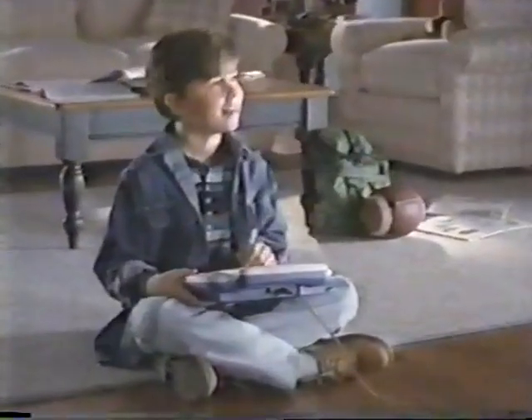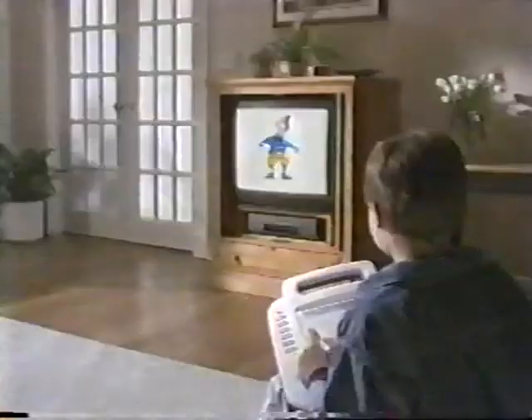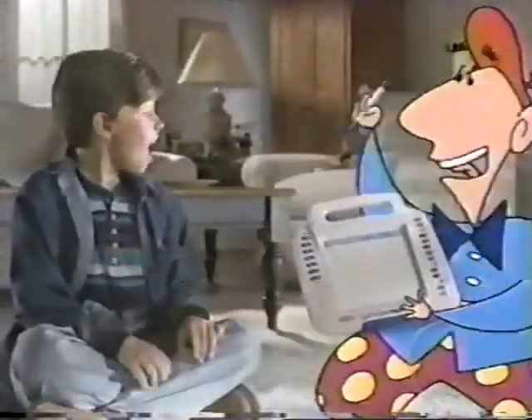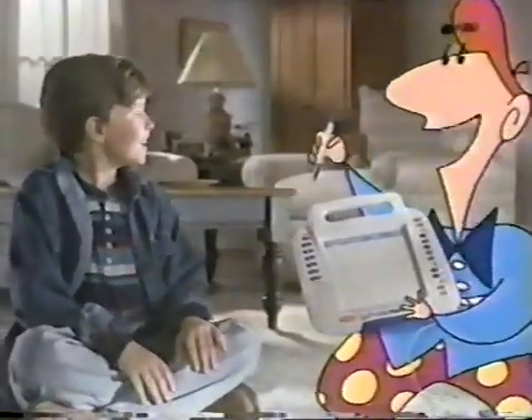You've never seen anything like VTEC's Master Video Painter. Hope you like polka dot pants. Her dot's okay with me. But look what else you can do with your Master Video Painter.